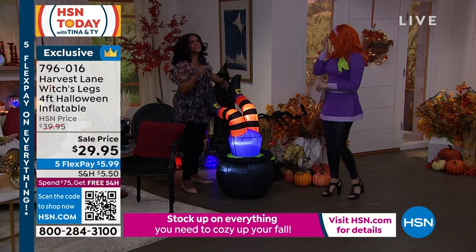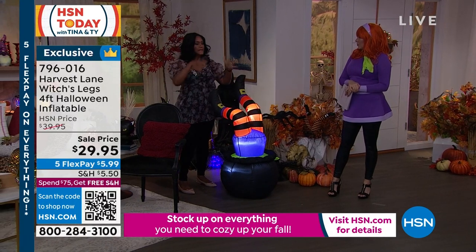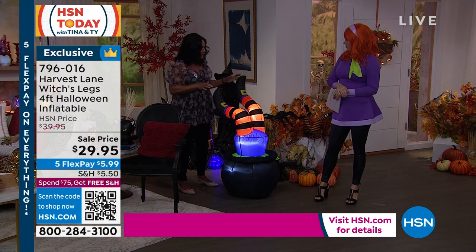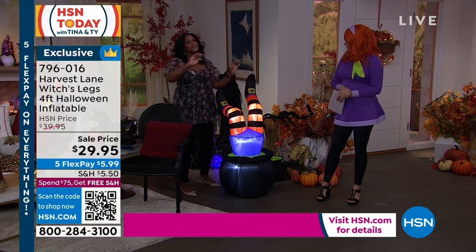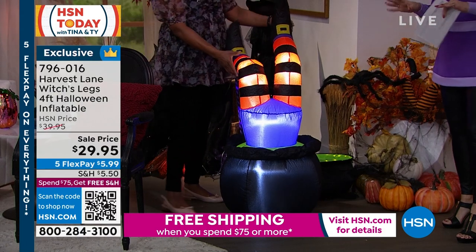You have a nice long six-foot lead cord. If you put this outside, it's not going to rust, it's not going to fade — it will maintain its bright color. The LED light and the blower are inside. It's super lightweight, so you can position this any way you want indoors or out. There aren't a lot of inflatables that you'd actually want inside your home.